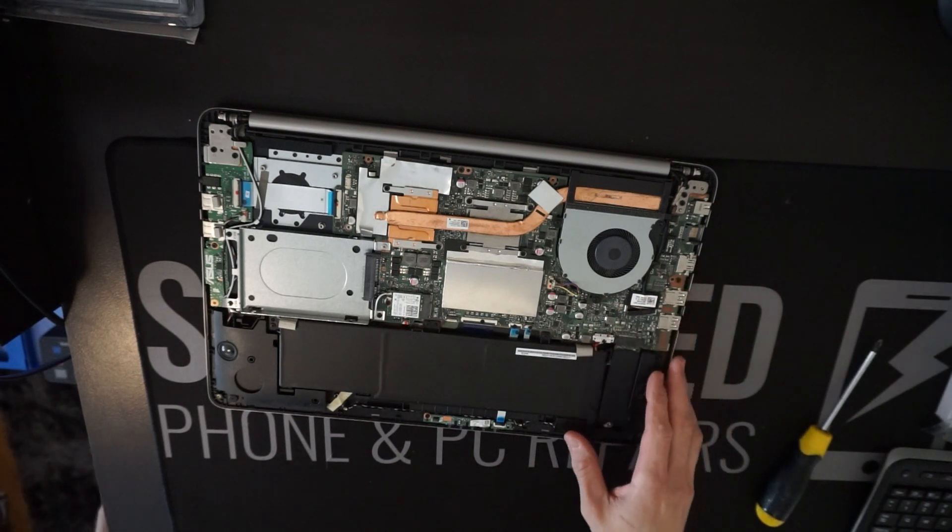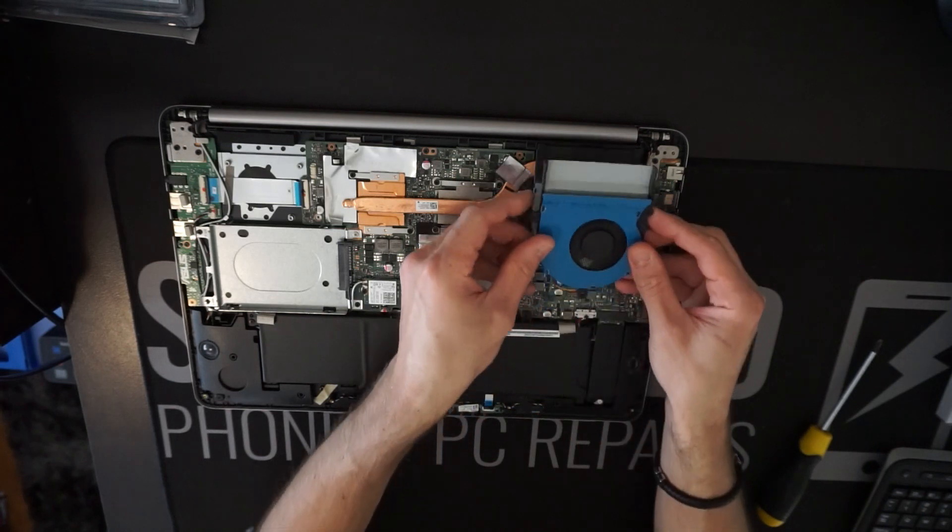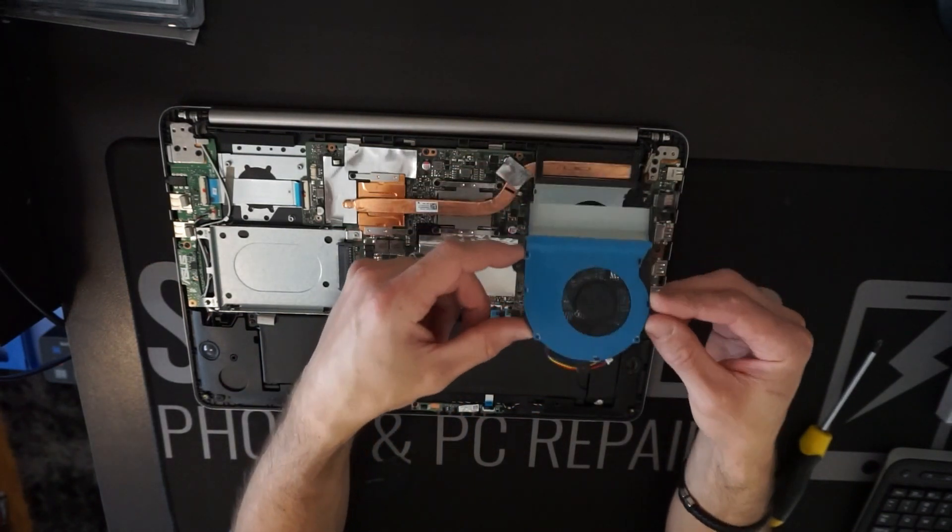Once you've done that, you're going to need to determine what fan you require. In this case, I've already got that.